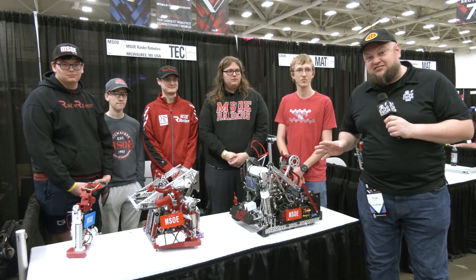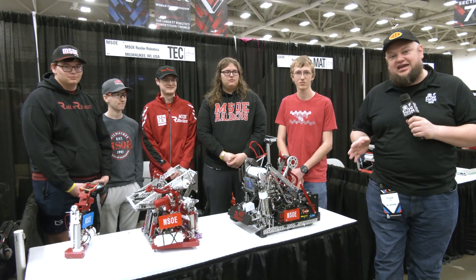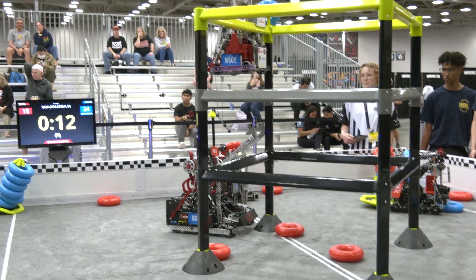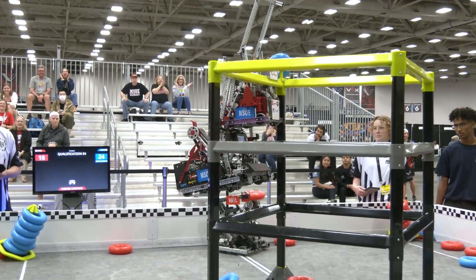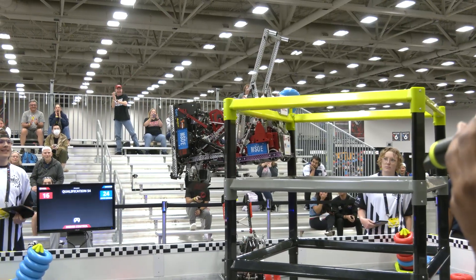Hi everybody, it's Tyler here at VEX Worlds checking in with VEX U Team Raider Robotics coming in from MSOE in Wisconsin. This team won an Excellence Award earlier this year — congratulations on that to qualify here for VEX Worlds. This is an incredible pair of robots. One of the robots is climbing and doing the high stake in autonomous, and then towards the end of the match doing a buddy climb.